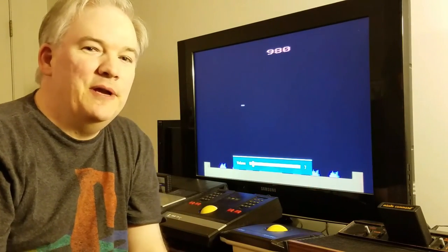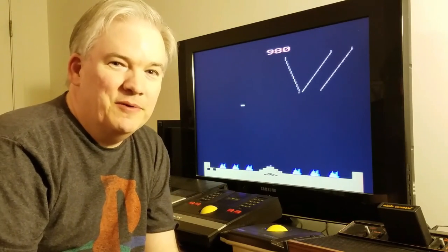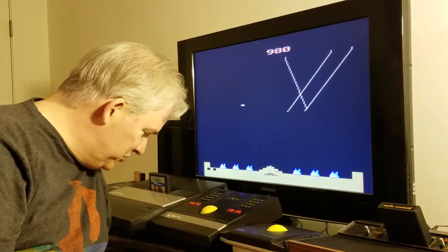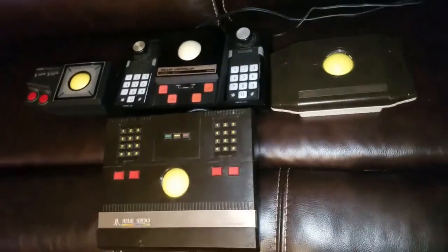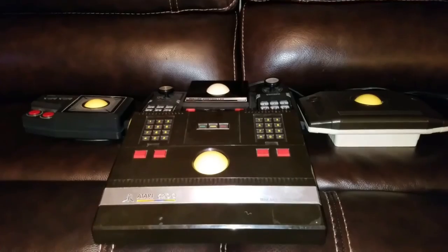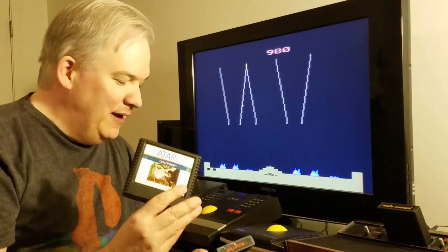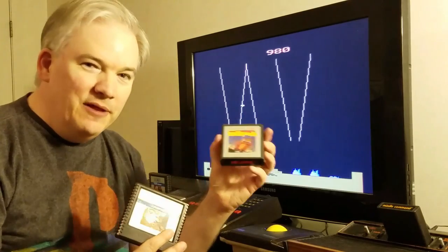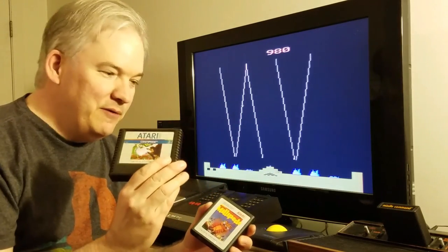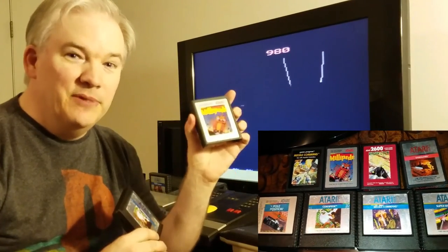Today we're doing a special episode on the game Missile Command and also trackballs. We're going to cover some information about trackballs — they can be used on a variety of different kinds of games. Some of those games are not only Missile Command, but you can use it on Centipede; it's known to be very good on Millipede. This is an Atari 5200 version of Centipede, and this is an Atari 2600 version of Millipede.